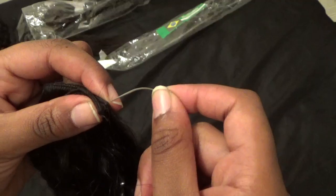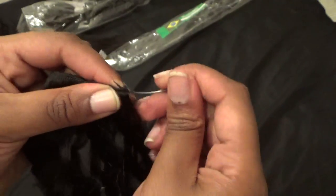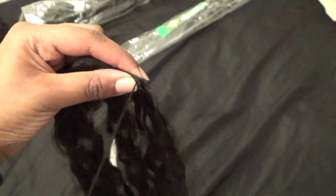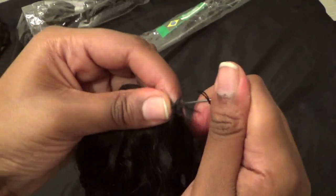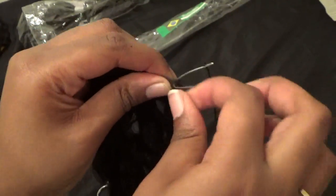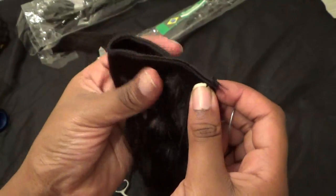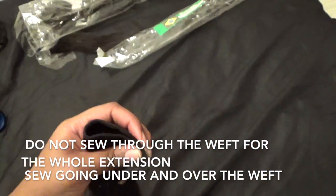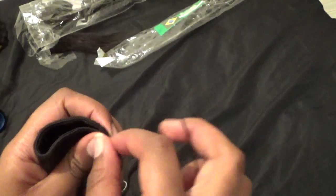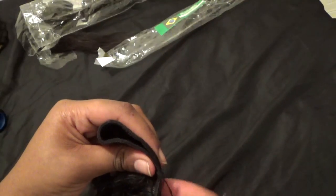Now it's time to sew. Here's where the needle comes in place. The curved needle is going to penetrate the weft of the extensions at the beginning where the two pieces are not attached together. You're going to just penetrate only this part, and then after that you're going to see the needle go under and over. As you can see here, it's going under and over. And you're going to repeat this step until you get to the end of the weft.